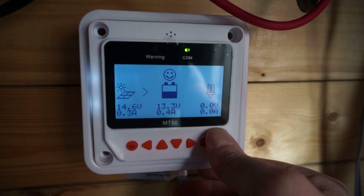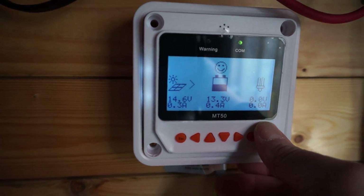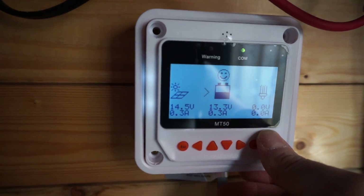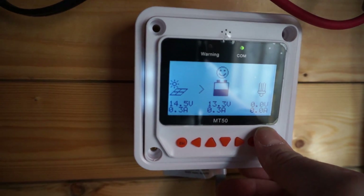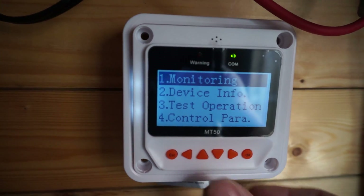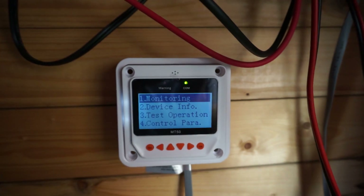The solar panel is still currently in the shade — the MPP voltage is a bit low, and the open voltage of the panel is about 19 volts, which is also a bit low. So do keep that in mind. Going to escape, you now have a menu, which is something we didn't have before.